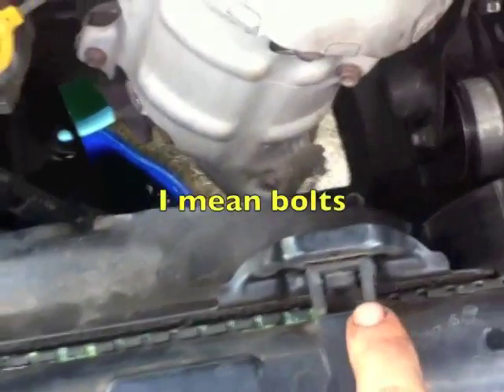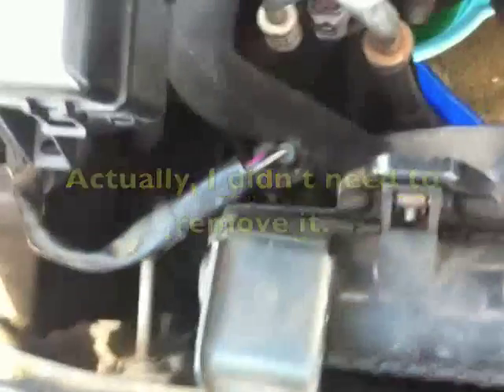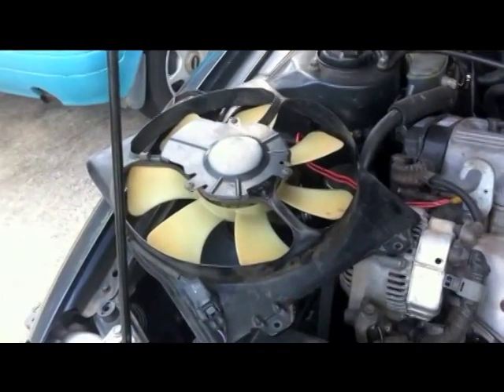Once you drain out the coolant, I have these two screws on the AC fan. For removing the socket, it's more convenient. Don't forget one bolt below. So we take out the AC fan — you don't have to remove it from the socket. The whole thing comes out.